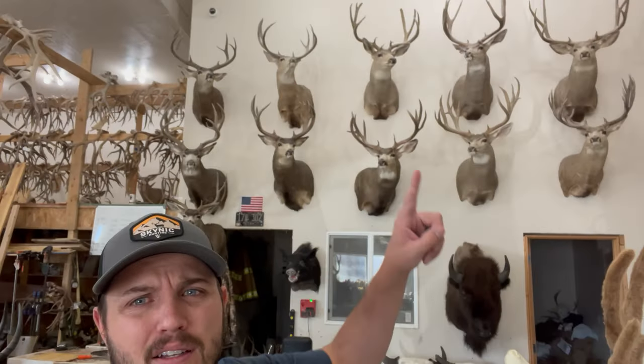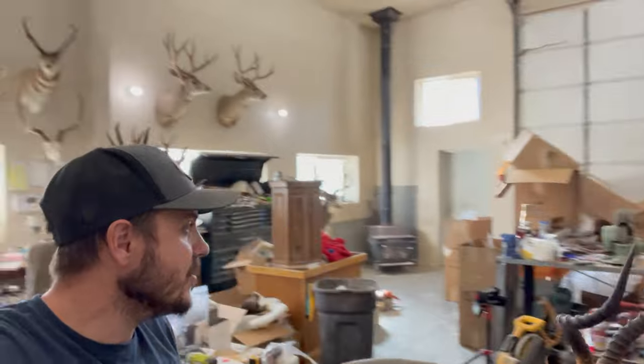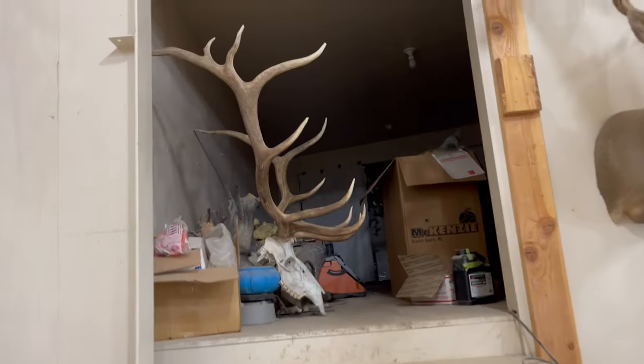All of these top two rows are Nicole's dad's bucks — pretty dang impressive. We're gonna go show you some more animals we have here. Heading up the stairs, there's Nicole's big old giant bull from New Mexico.